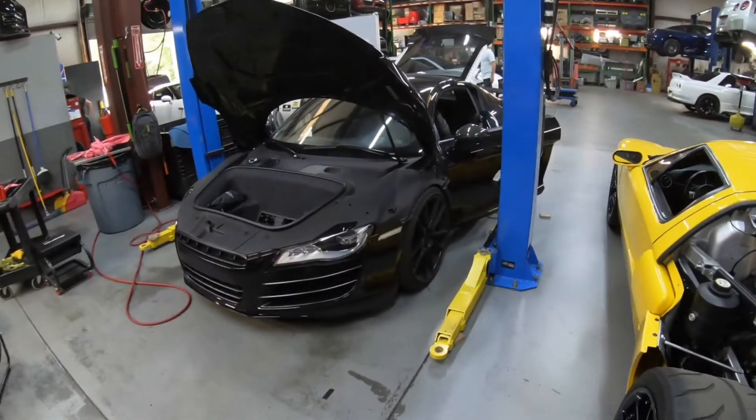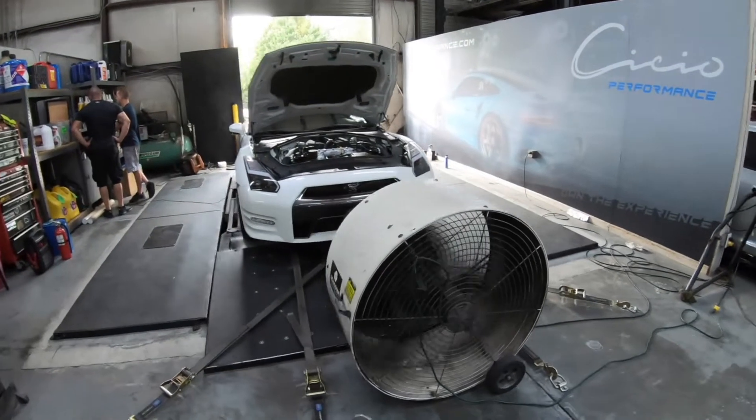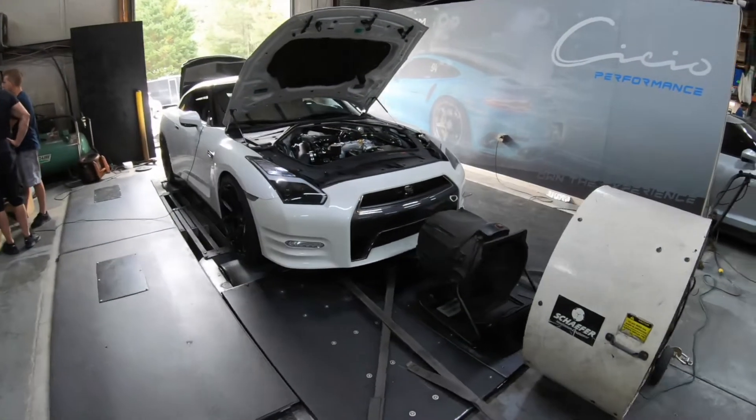Then we've got a twin turbo R8 that we're doing a Cybex tune on. During the Cybex tune we lost some fuel pressure, so we are just putting in a new upgraded fuel pump on the low pressure side. We're going to get that done. We've also got a car on the dyno that Tim Lynch sent over to us to get tuned.